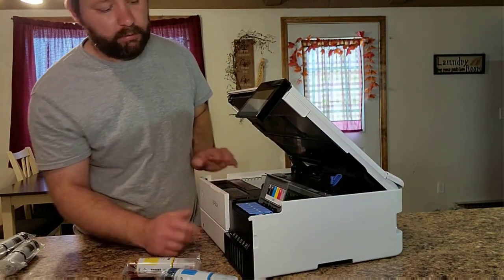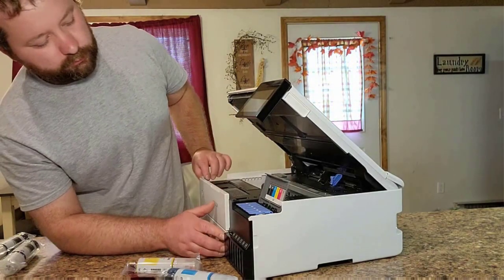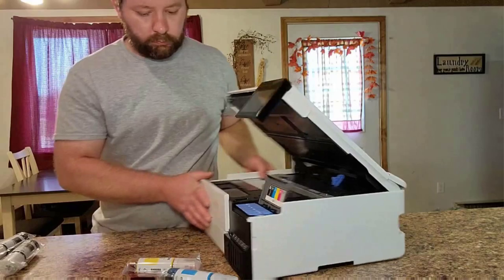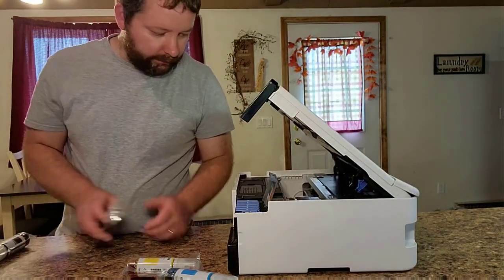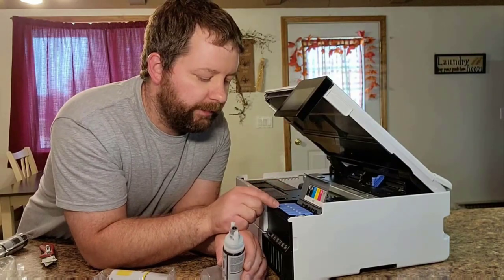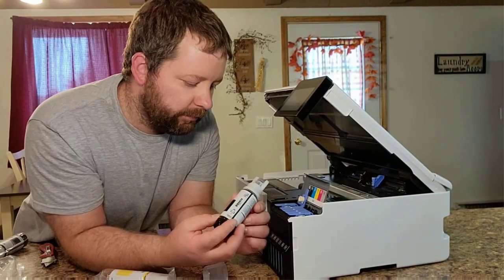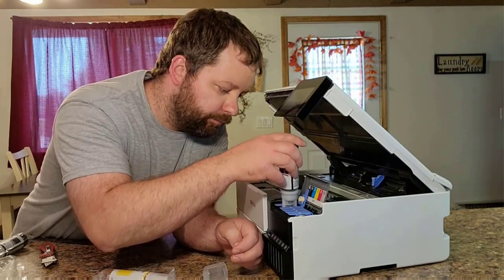This ink tank printer is cartridge-free, using ink bottles to create highly visible colors and images. Wireless 802.11b/g/n/a/ac connectivity allows you to print from virtually anywhere. It also supports Ethernet and USB connections.